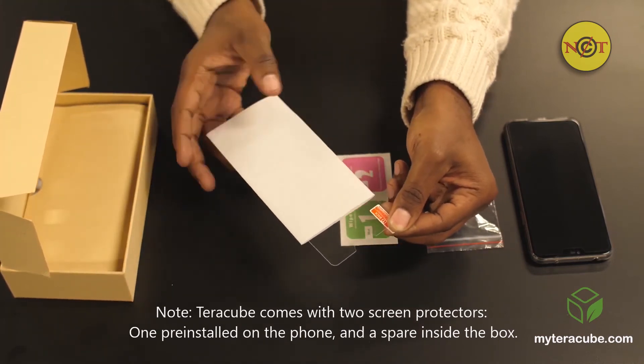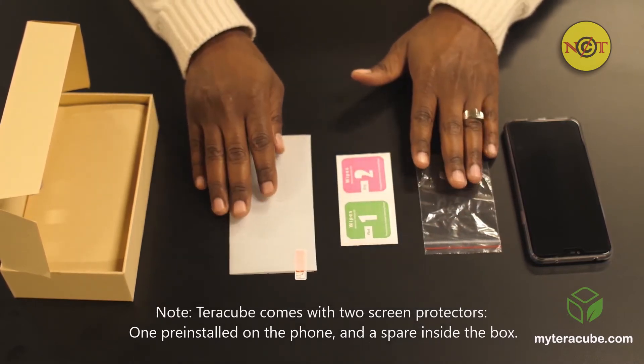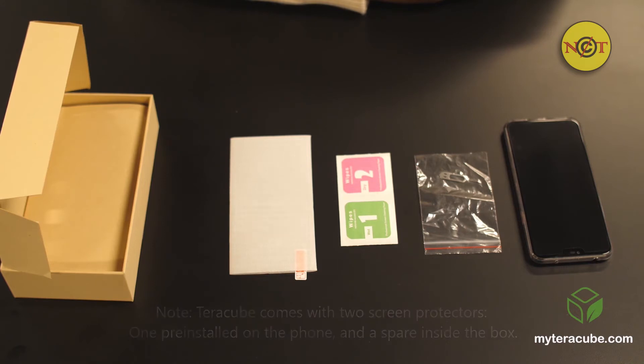Should you want to replace the screen protector, use the wet wipe labeled number one to remove all residue, followed by the dry wipe labeled number two to make sure the screen is dry and dust-free. Install the screen protector in a dry, dust-free environment.